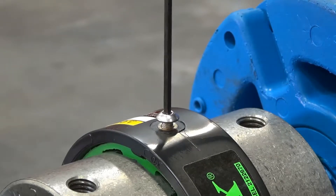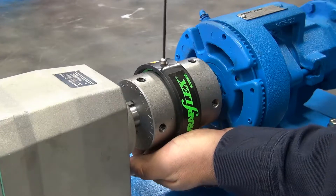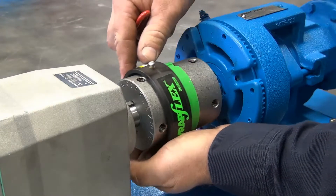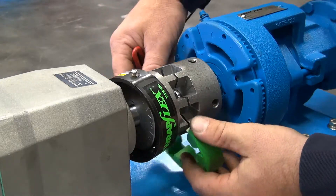Removing the WrapFlex element for replacement is simply a matter of loosening the two stainless steel button head retaining screws, sliding back the weather resistant nylon cover, and unwrapping the element.